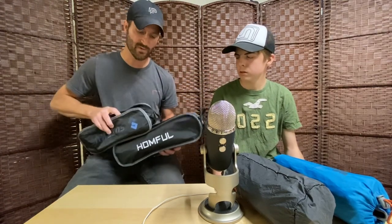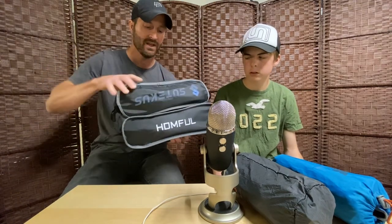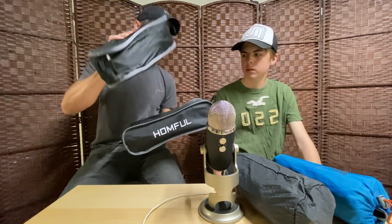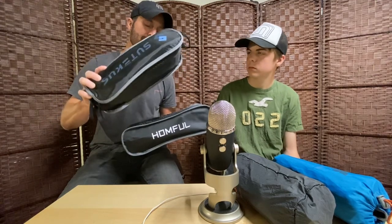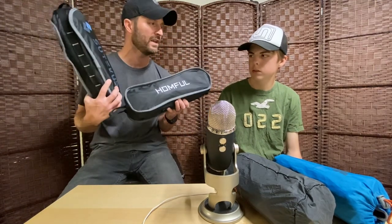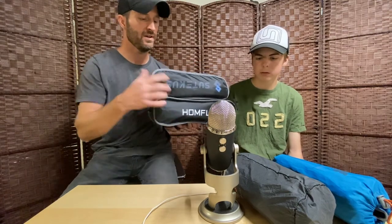Our next chair is only about $19 to $20. It's a little shorter and about a pound lighter than the $25 chair. It doesn't sit as high off the ground, but it is super comfortable. I'd still say the $25 version was the most comfortable overall, but this one holds its own.